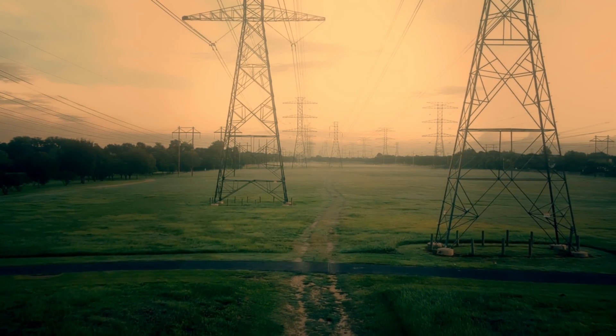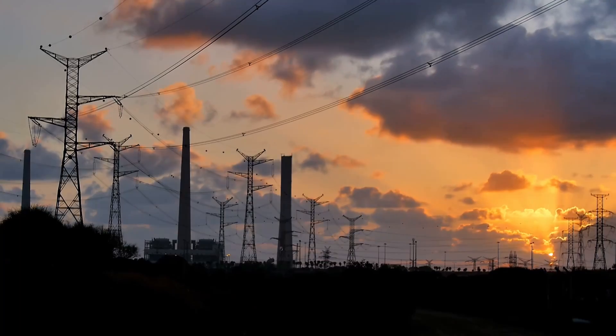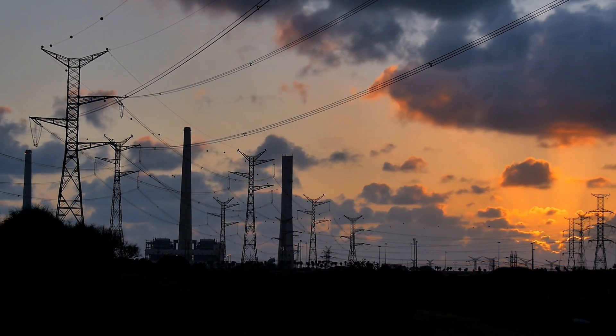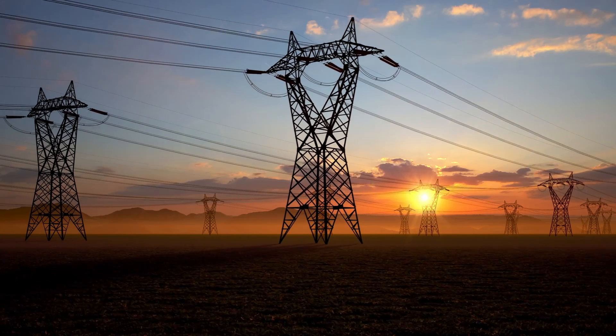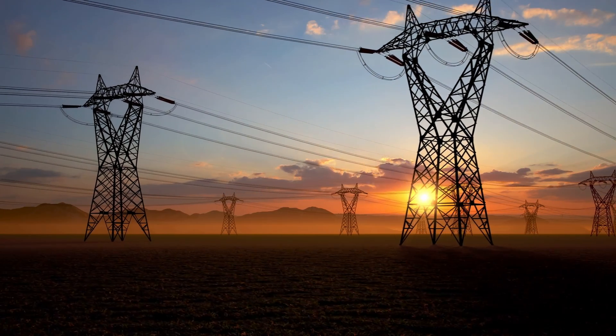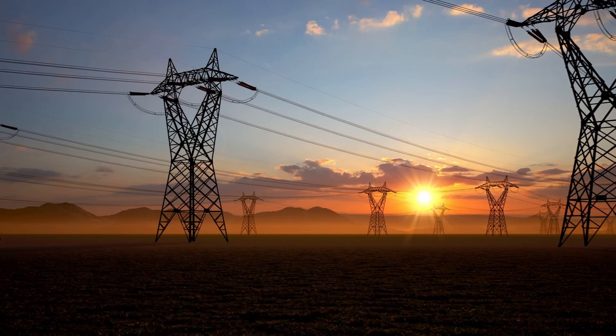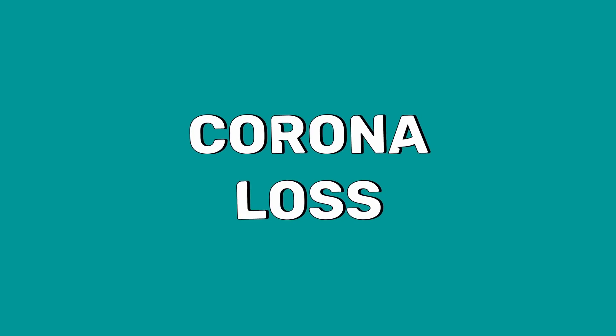Electricity is transmitted at high voltages to reduce the energy losses in long-distance transmission. Normally, for voltages beyond 230kV, bundled conductors are used. You may wonder why — the main reason behind this is Corona loss. What actually is this Corona loss?